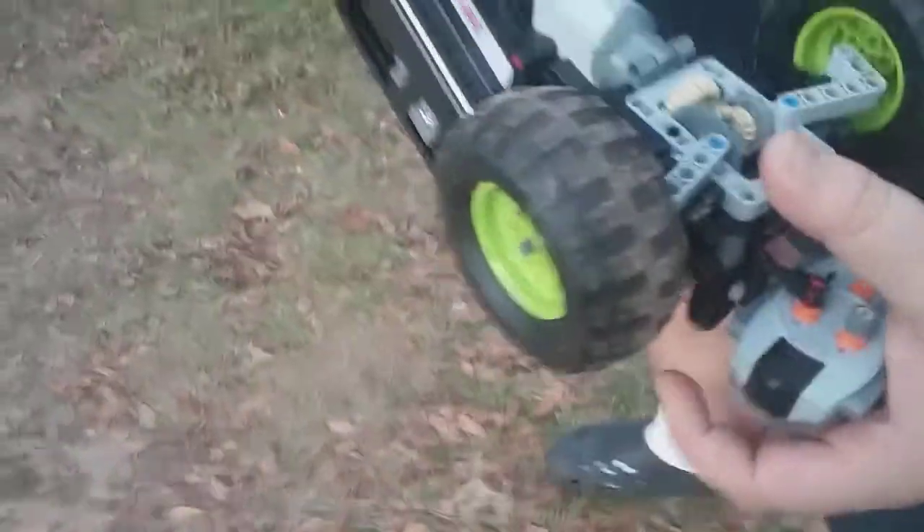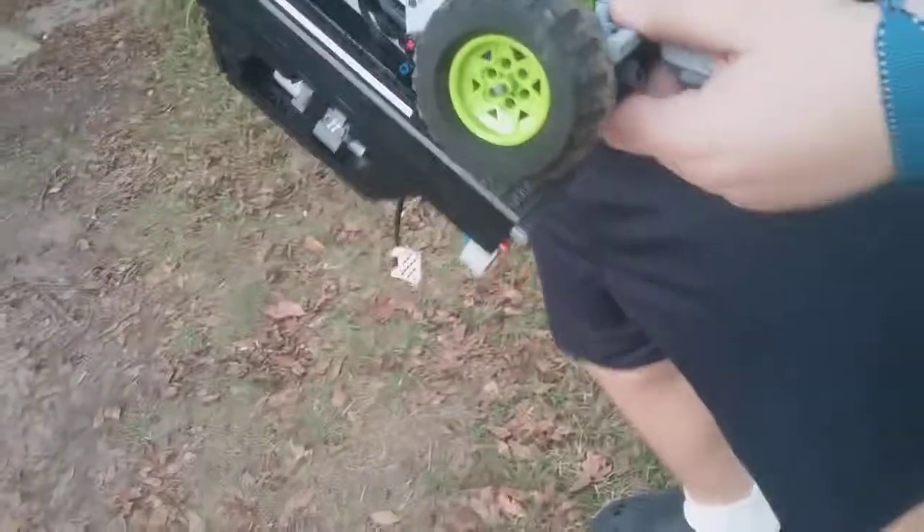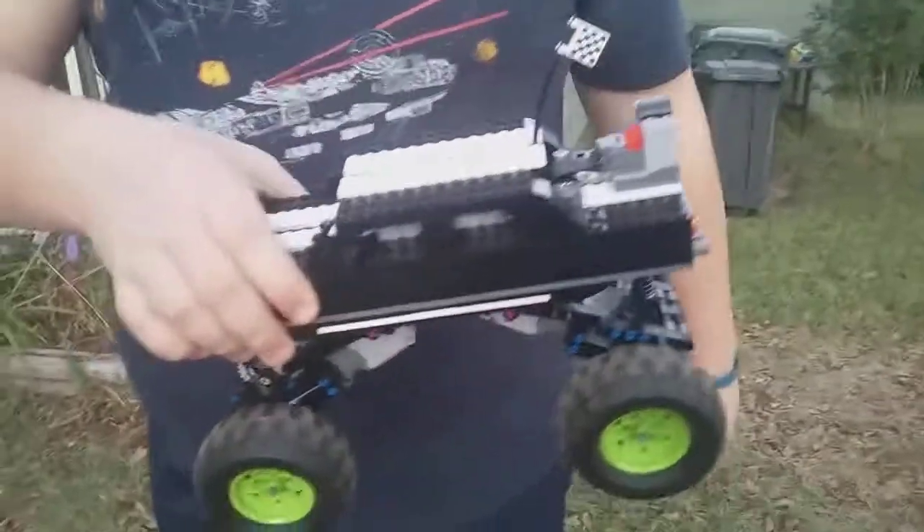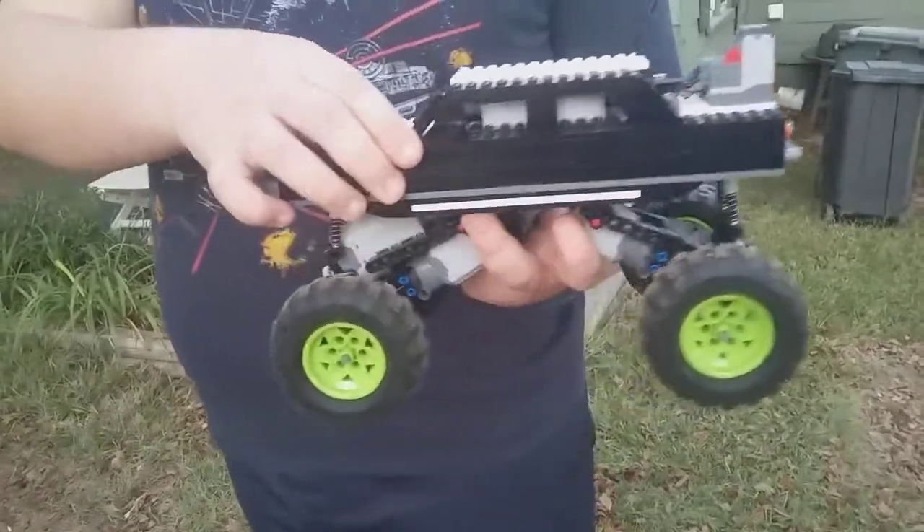How long did it take you to build it? This took... I've been working on it basically since my birthday, which was back in June, and this is November. So that kind of gives you an idea.